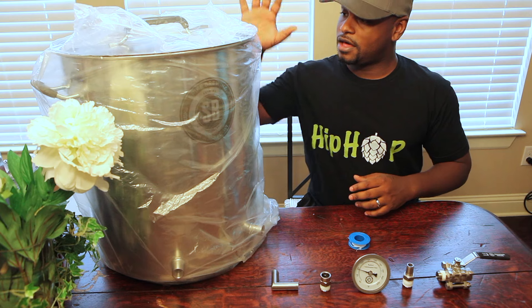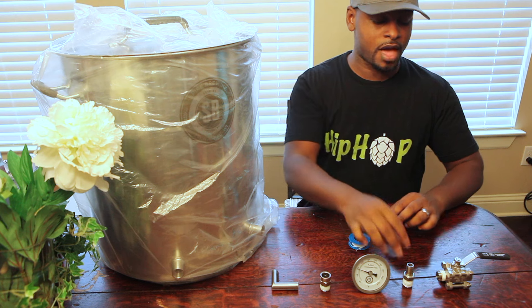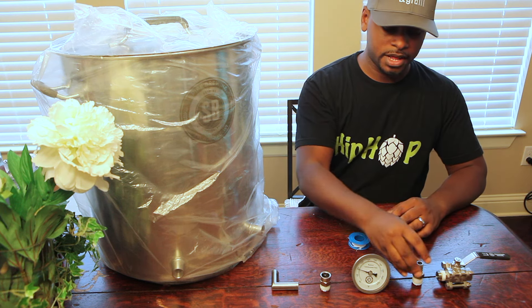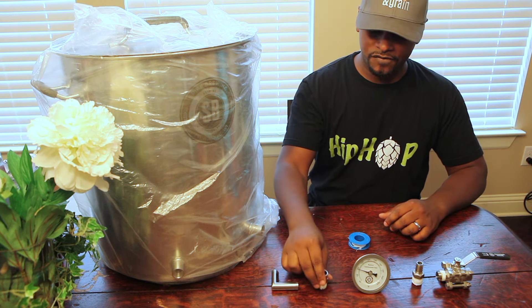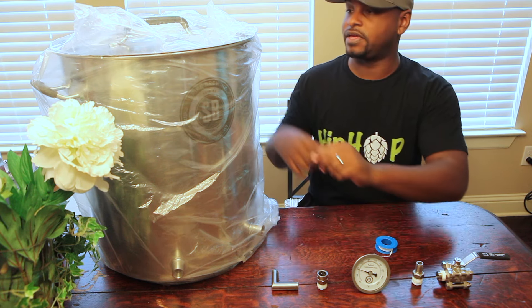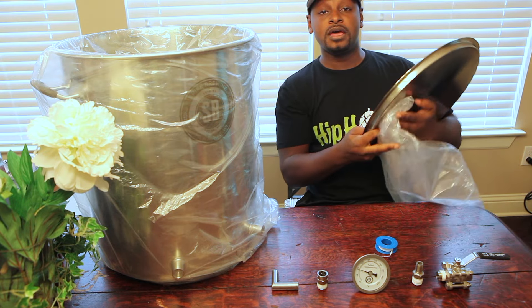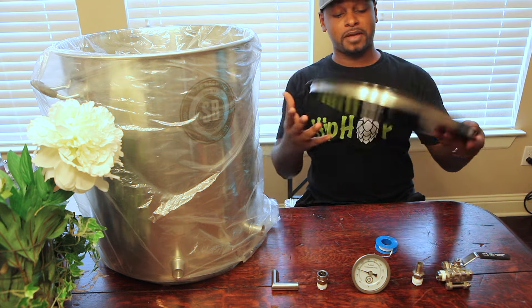I got the 15 gallon pot plus some accessories sold separately: the three piece ball valve, a barb fitting thermometer, and the V3 shorty dip tube. Also got some Teflon tape since you want to wrap the ends of these fittings. Let's go ahead and start taking some of this plastic off so you guys can see exactly why I chose Spike Brewing.